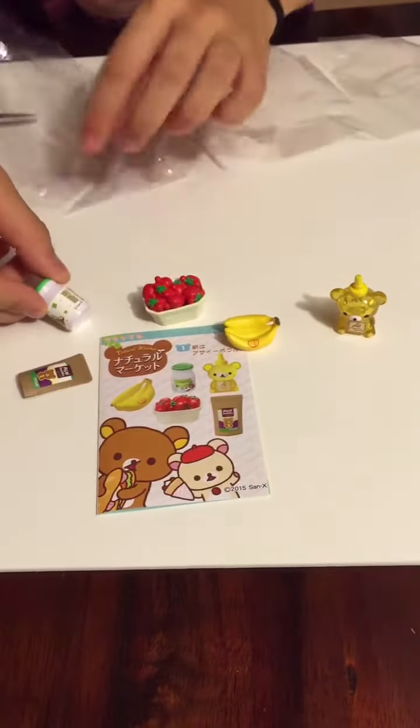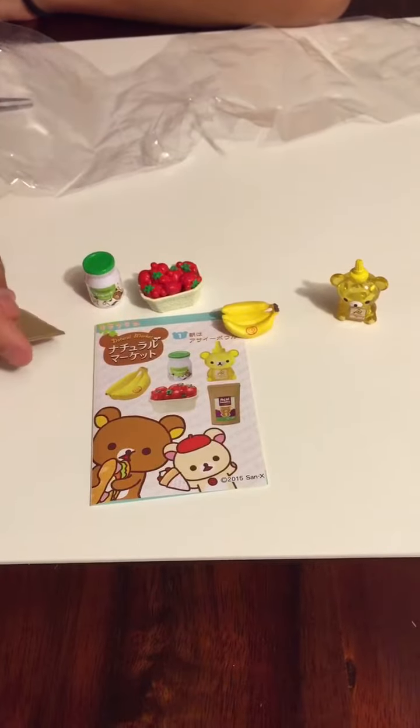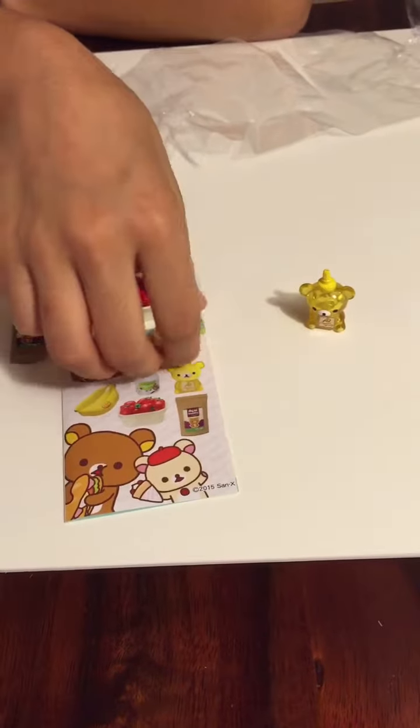Oh yeah, this is awesome! This even has scanning. Yeah, I think this playset was really cool, especially this honey!